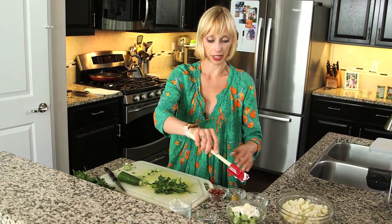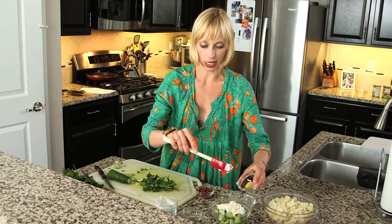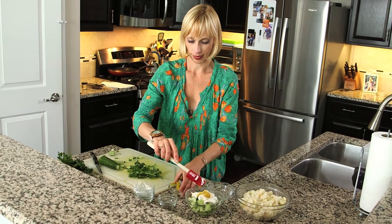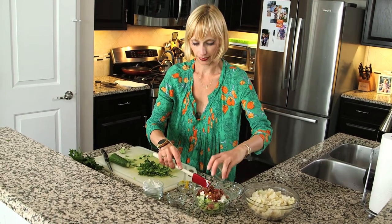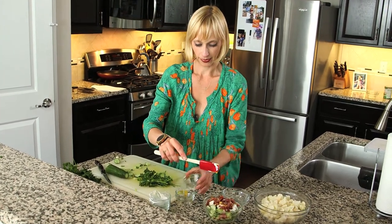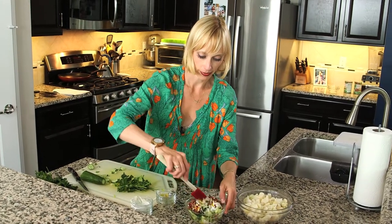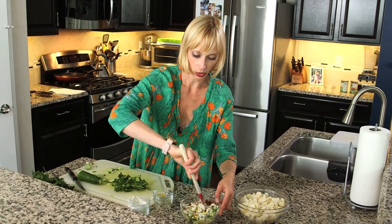Between the sour cream or Greek yogurt and the mayonnaise, that's where the creaminess comes from. We're going to add a teaspoon of yellow mustard, two slices of cooked bacon that I've chopped, a dash of salt and pepper. Then we're just going to stir this together until it's well combined.